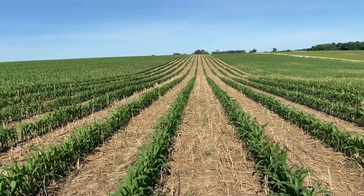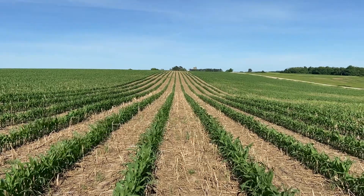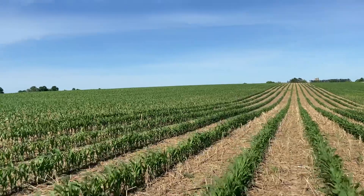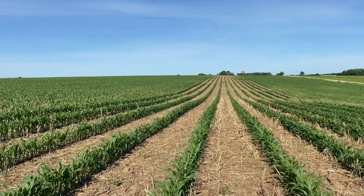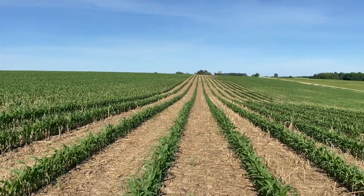We did this because we interseeded this piece with a multi-species mix of cover crops. About four days ago we came out here and broadcast seeded it with a spinner spreader mounted on the back of the tractor.